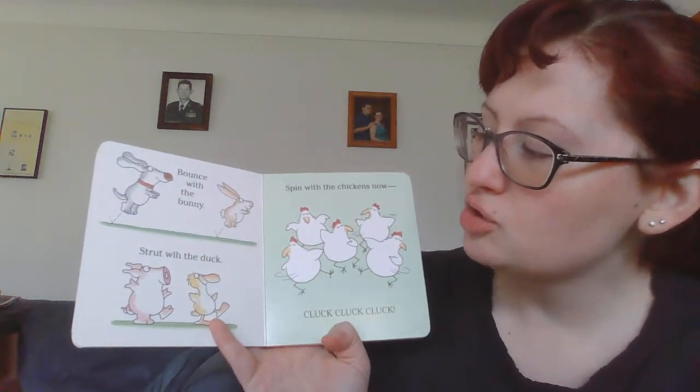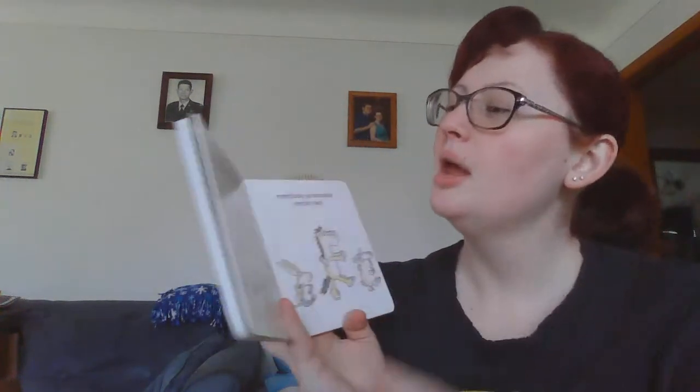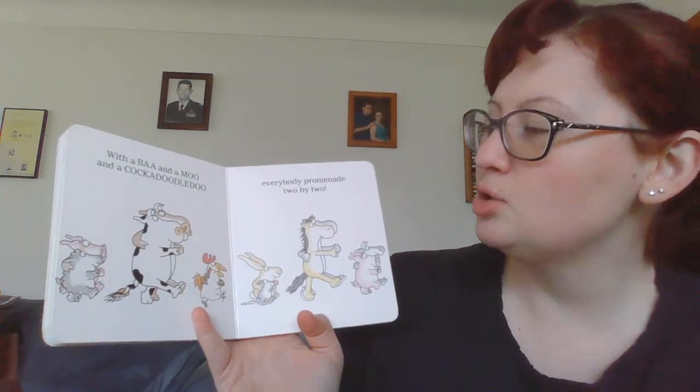Bounce with the bunny, strut with the duck, spin with the chickens now, cluck cluck cluck. With a bah and a moo and a cock-a-doodle-doo, everybody promenade two by two.